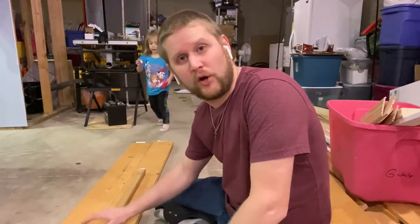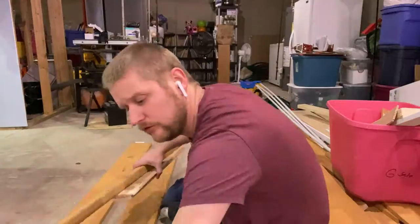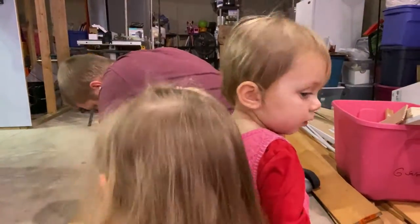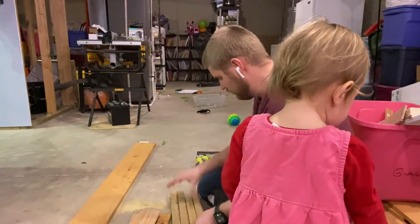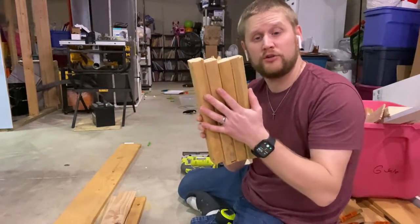Now I'm going to go ahead and measure four of them at one foot and cut them with the jigsaw. Now I have my four posts cut at one foot.